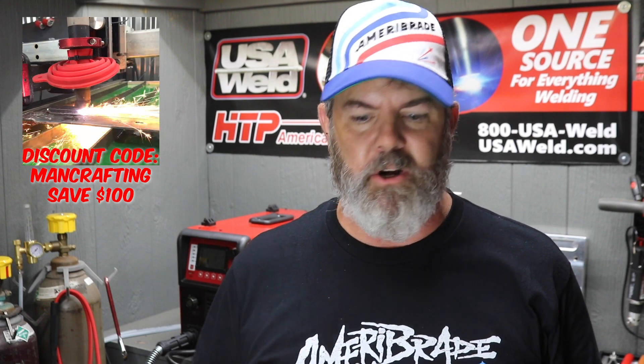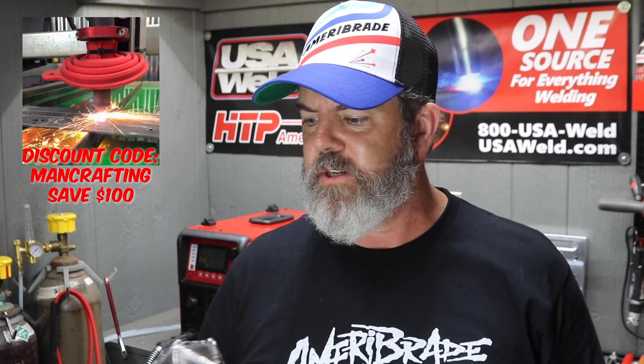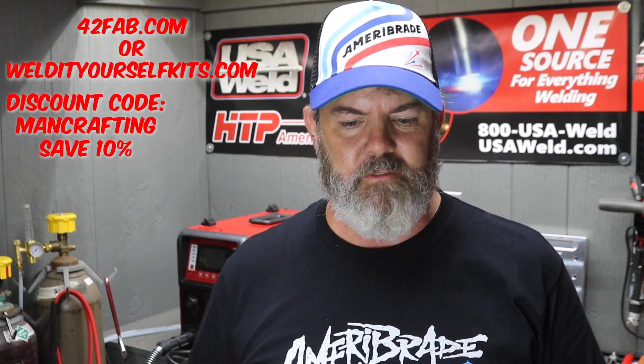Hey everybody, it's Chad and today I'm going to be welding up one of these d20 dice from 42fab.com. They come like this. If you're a Langmeier owner you could probably cut these out yourself — it's made from 14 gauge. If you don't have one and you just want to practice welding, this is a great tool. I think there's 60 inches of welding practice on here. I called up Peter Zilla and asked him for the settings he used and got some advice from him on how to weld it.